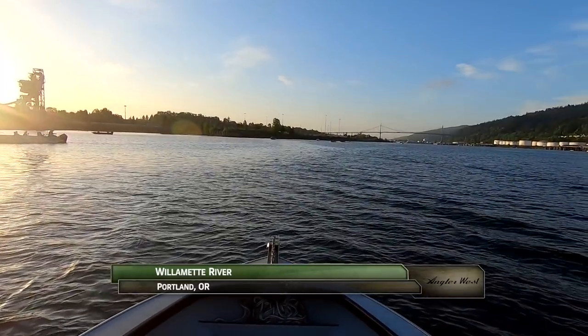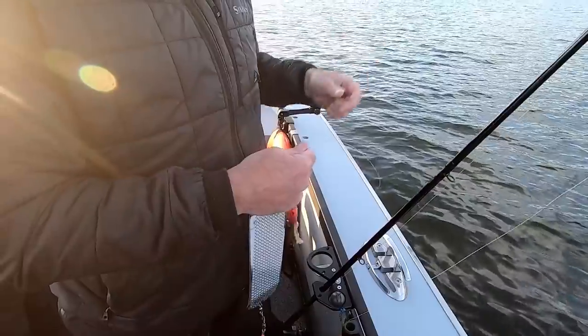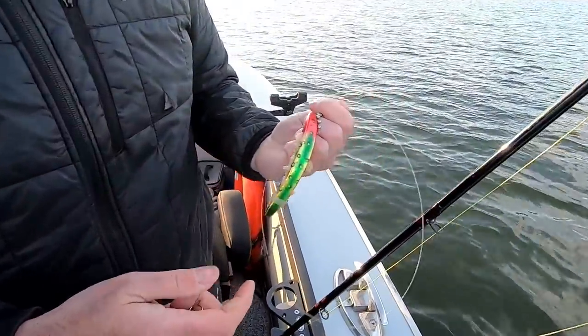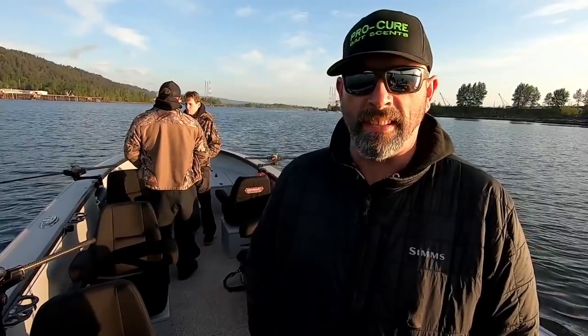We're on the Willamette River near downtown Portland, Oregon, fishing for spring Chinook salmon. Today our confidence lures are the original super baits loaded with canned tuna, scented heavily with garlic. For some weird reason, it seems like the warmer the water gets, the more garlic turns on as a key bait scent — it seems to work time and time again.